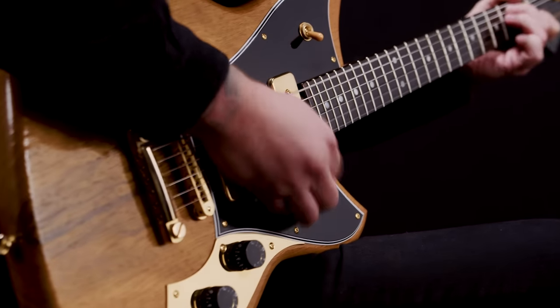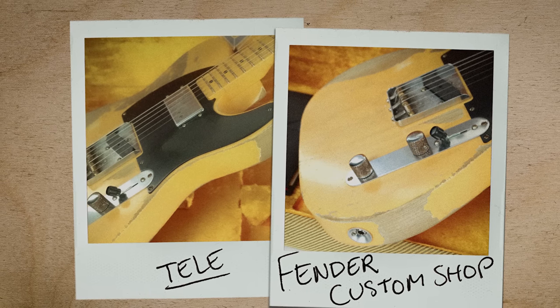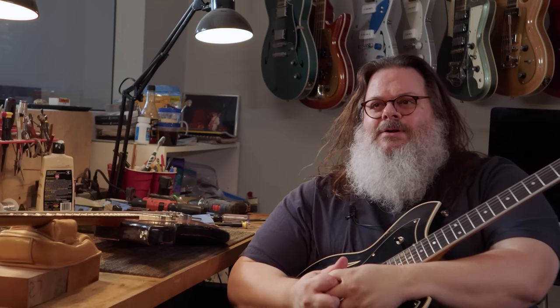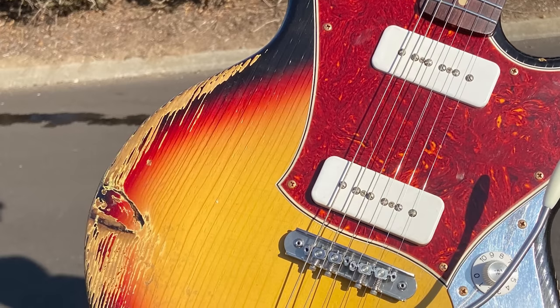I started working at Matt Umanov Guitars in Greenwich Village in '95, and around then Fender's Custom Shop started putting out things like blackguard Tellies. I started incorporating distressing into my builds probably in 2006 — good ten years later after they started. I know by no means that I started this fire. And yeah, there is a firestorm depending on who you talk to about it. Some people just can't wrap their heads around it and always equate it to a guitar being dragged behind a truck, or jeans with holes.